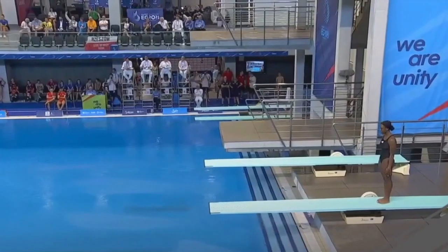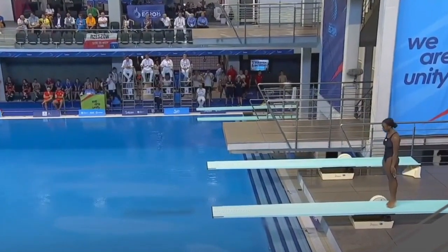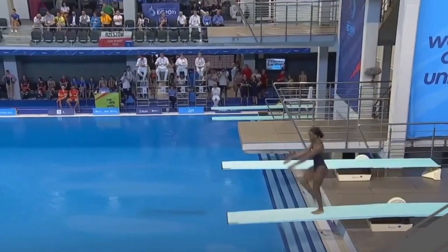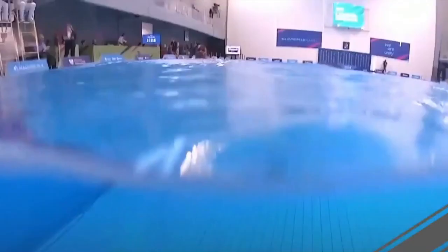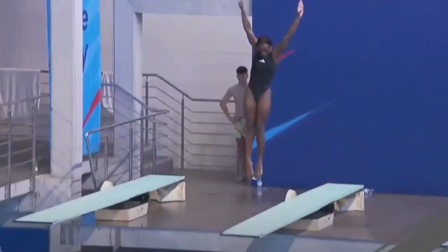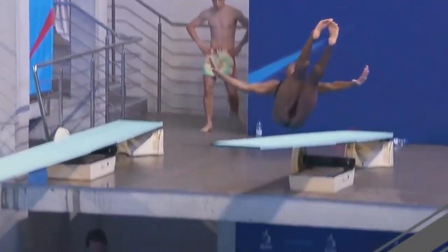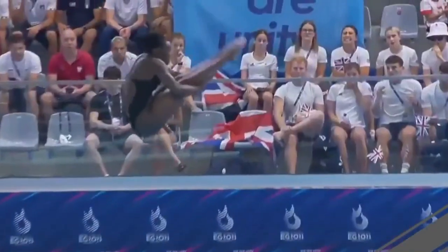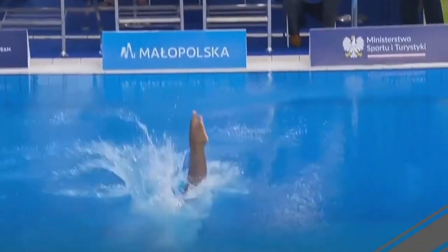Team Great Britain is on the board. The British female diver performs a front two-and-a-half somersault full twist in a pike position, but struggles badly with the hurdle — half of her left foot was tipping off the board. She still manages to get enough strength to get vertical but goes over and loses her feet in the end. Threes and fours — 42 points.